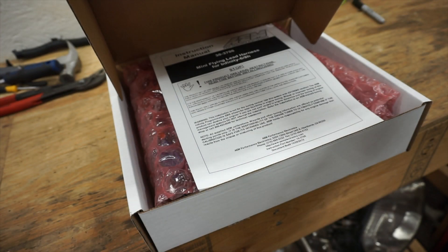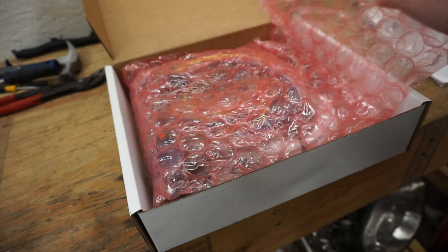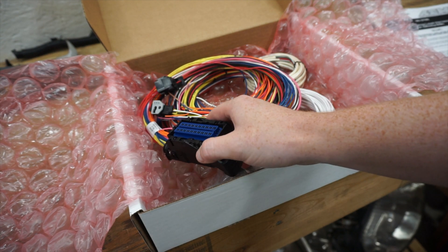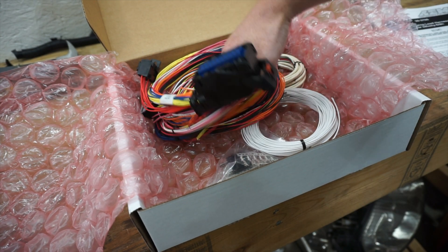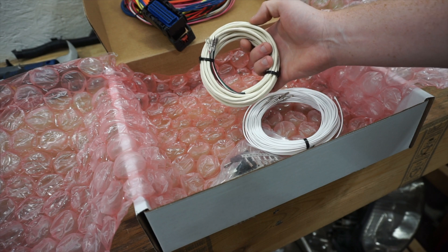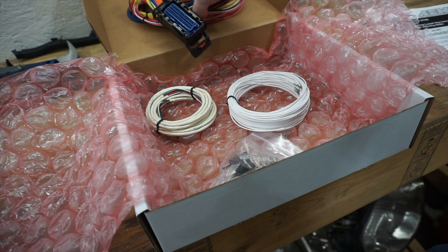This just came in the mail — it is the mini flying lead harness from AEM for the Infinity. They sell a couple different ones. This pretty much has everything you need to get your car running, and also includes shielded wire for the cam and crank sensors. So this is what I'm going to be building the harness from.